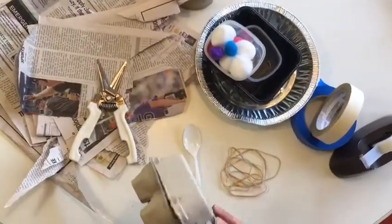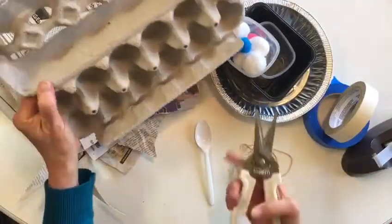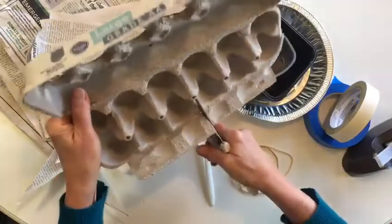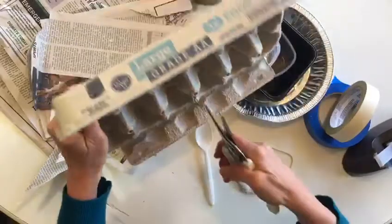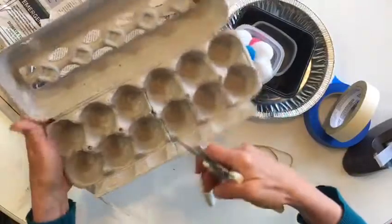You'll need your parent for this part because cutting an egg carton in half can be a little challenging. You're just going to go right in the middle — six on one side, six on the other, if it's a dozen — and make your way across there all the way to the end.